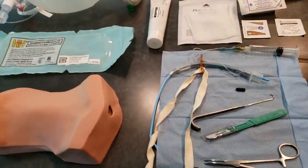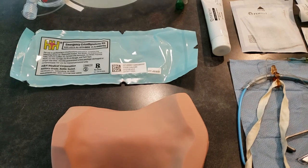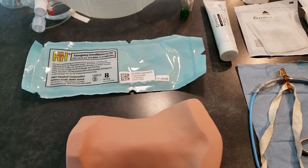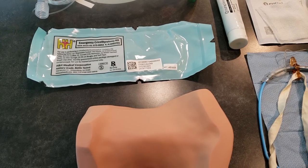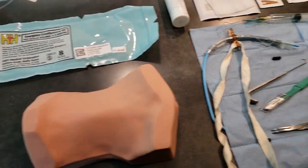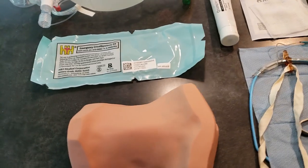Welcome to my kitchen. Today we're going to be talking about your emergency cricothyroidomy. We're going to be using the H&H emergency cricothyroidomy kit, and first we're going to talk about when you would need to do this.